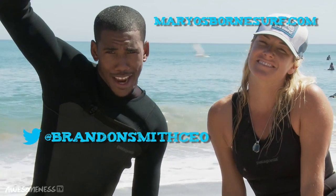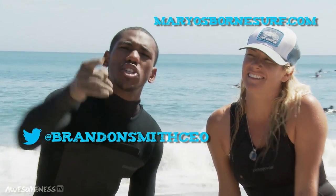Hey, world! It's your boy Brandon Michael Smith. I'd like to thank my girl Mary Osborne for hanging out with us today at Malibu Beach teaching me and you how to surf. Make sure you go to her website at maryosbornesurfs.com. Check out my Twitter at BrandonSmithCEO, and be sure to subscribe to AwesomenessTV for the latest updates and more interviews. Later, y'all. Peace.